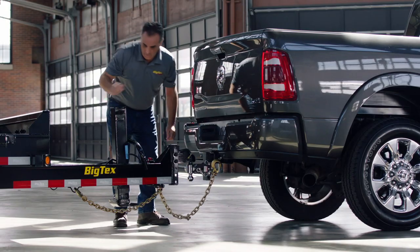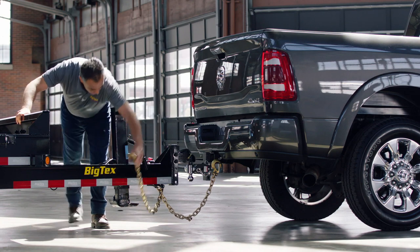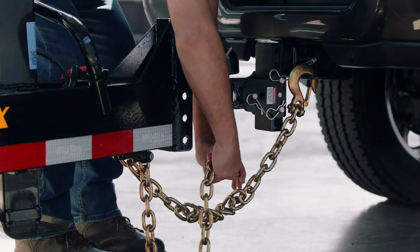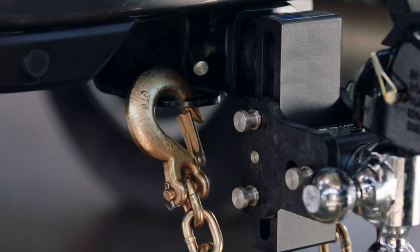From there you hook up your safety chains. On the conventional trailer you'll want to make sure that you cross the safety chains. If anything were to ever happen and the trailer became disconnected, the tongue of the trailer would fall down on the crossed chains — that keeps it from digging into the ground. Always cross those safety chains.